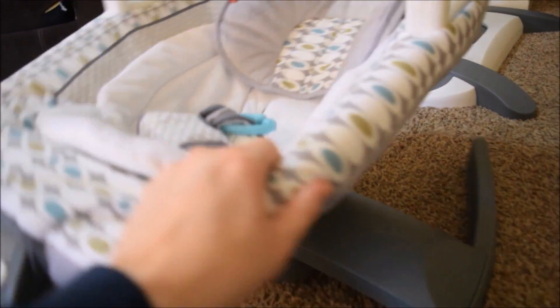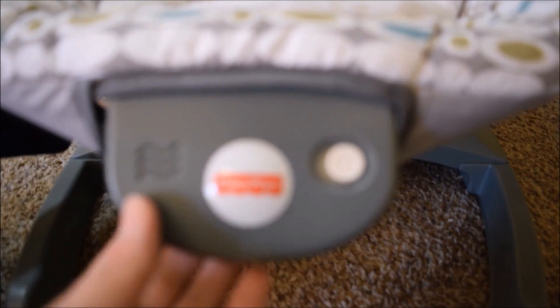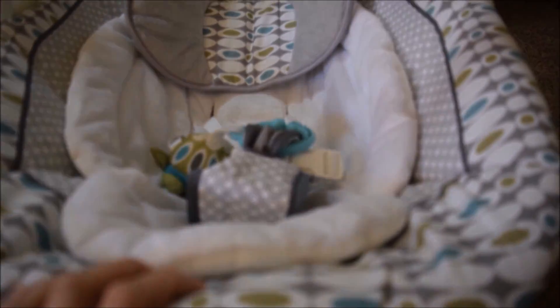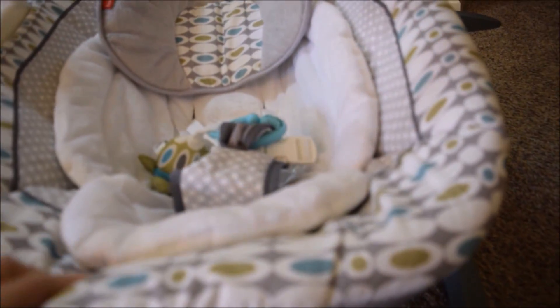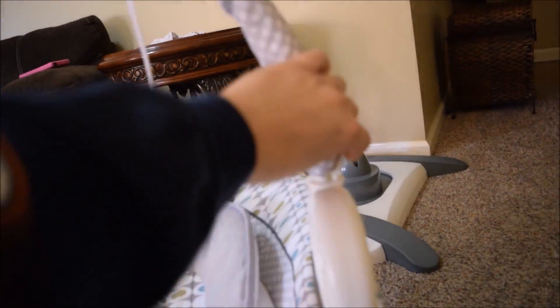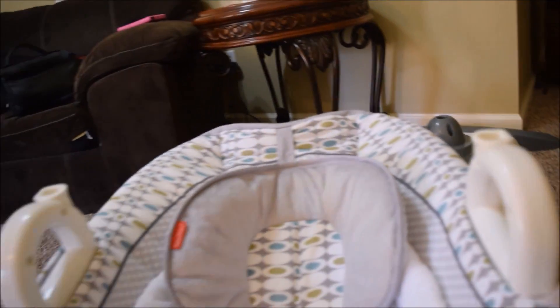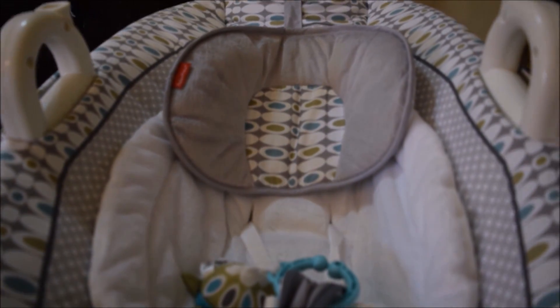It also has a vibrate button — this takes one D battery and it vibrates the seat, which is very nice. The twin girls really like it. It has this toy bar and it does remove very easily — you just pull it out so you don't have to have that on there and in the way all the time.